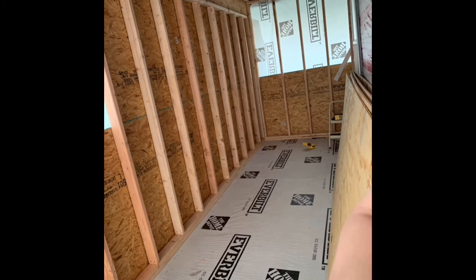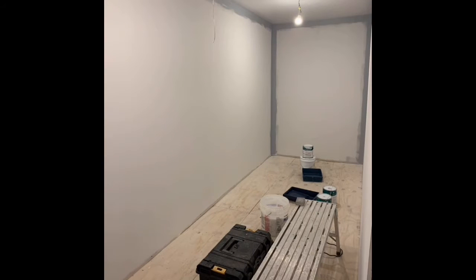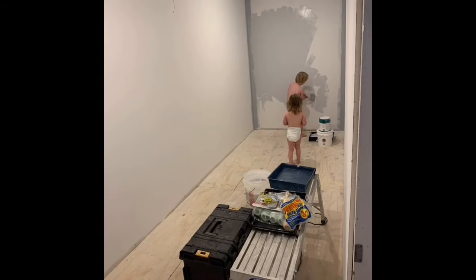This is where it really starts to take shape — we finally got drywall up and started to paint. The kids helped.